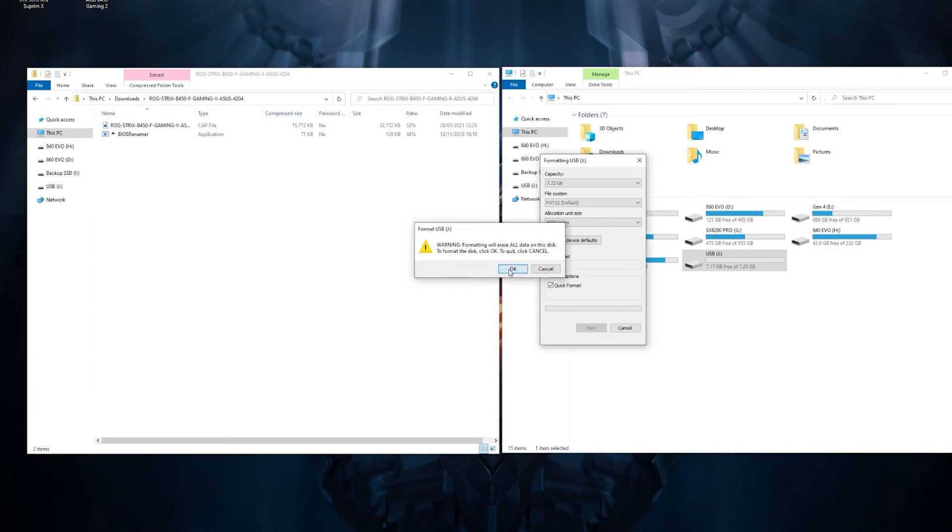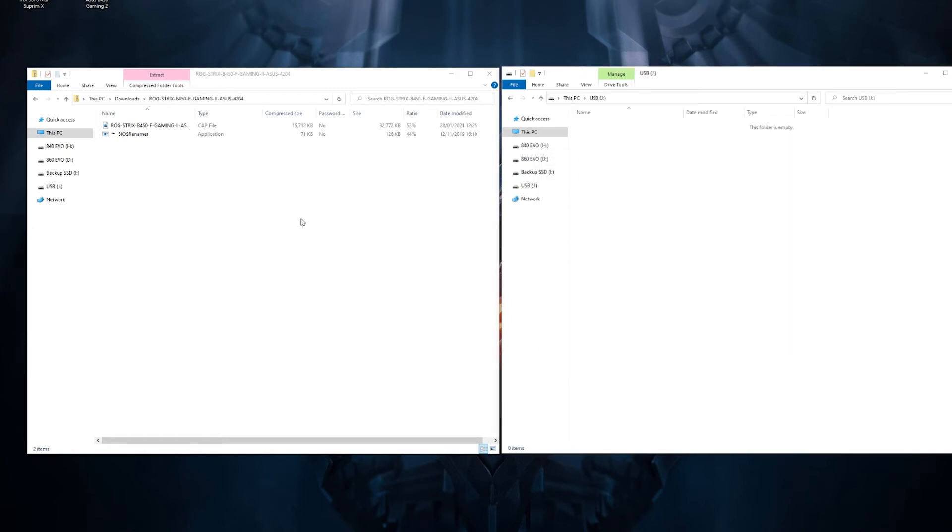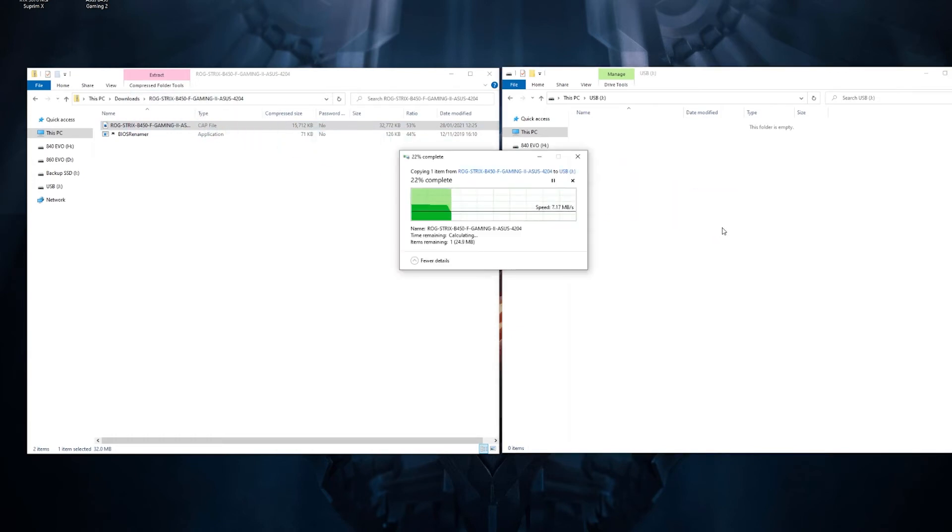This shouldn't take long, and once it's done you'll be able to put the file on. Once it's ready, close the format window, open up the stick, and drag the CAP file over. Once that's transferred over, you're ready to go.